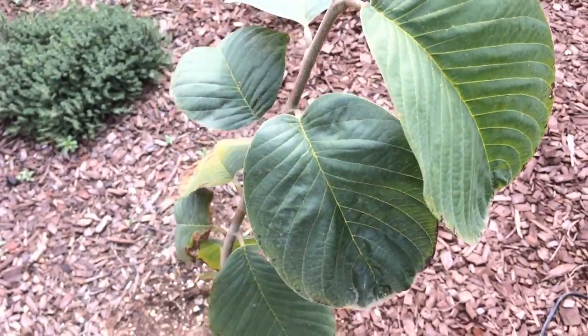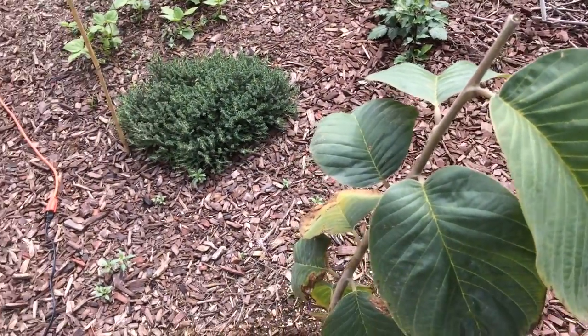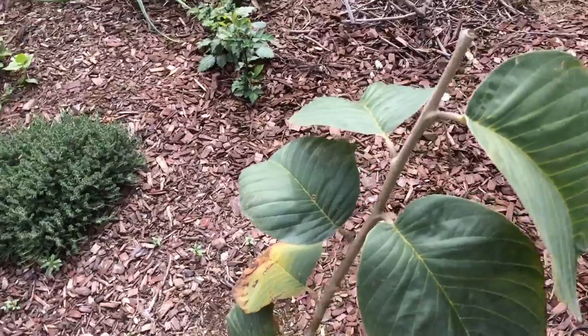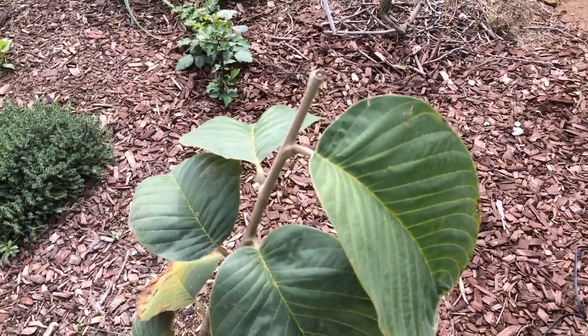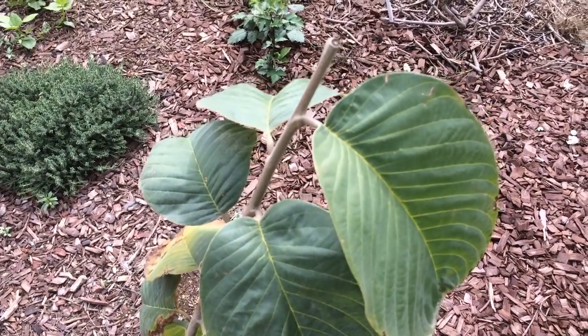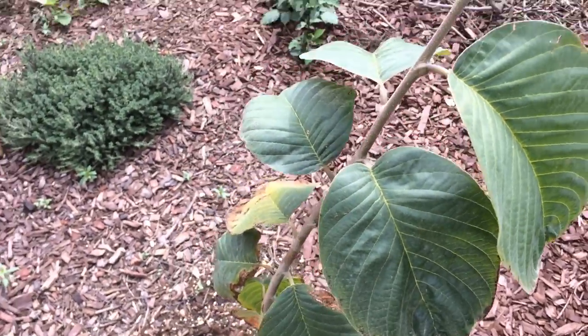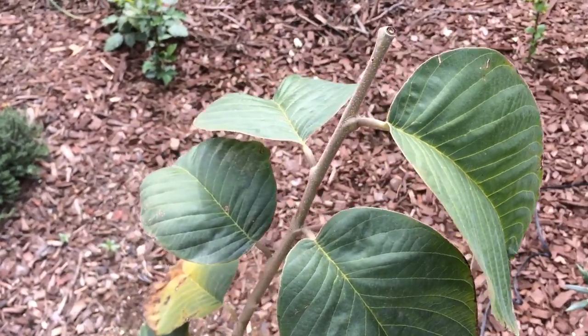This is a Cherimoya. I had an El Bumpo Cherimoya here, but with the heavy rains and frost that California got, it died all the way to the rootstock. The rootstock was still growing, but I didn't know what variety it was, so I took that out and planted this Chaffee Cherimoya.